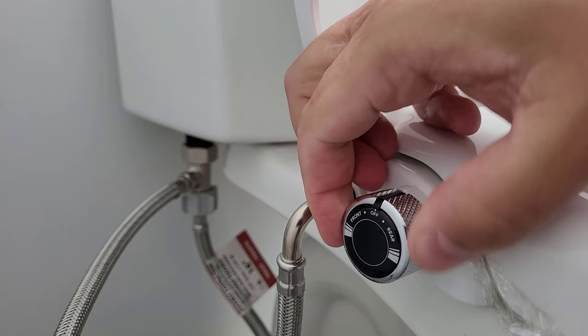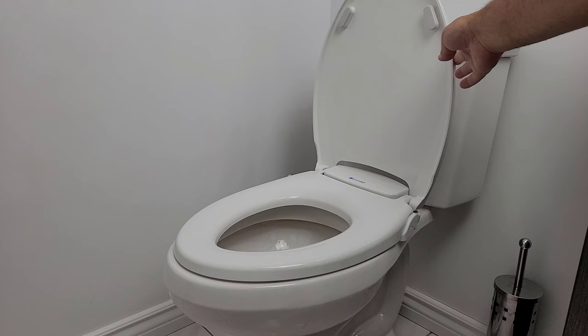And when you're all done, simply turn the knob back to the off position to finish the wash. It's that easy.